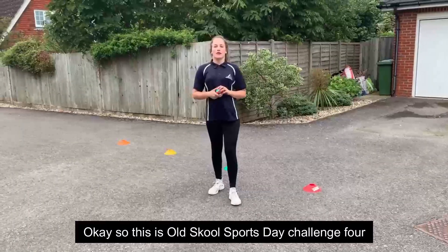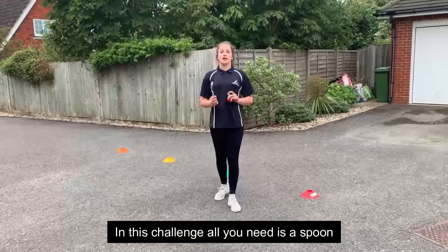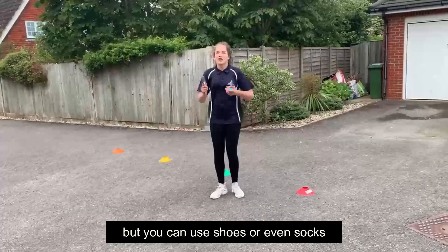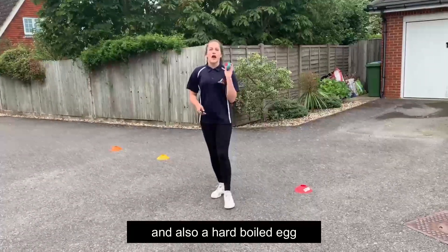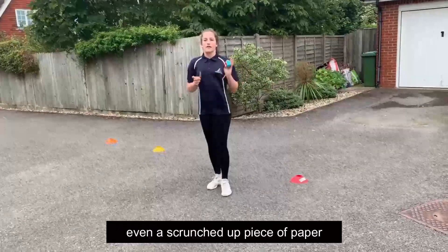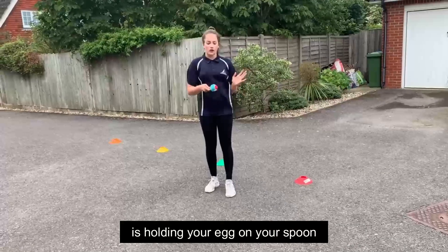This is Sports Day Challenge 4, called the egg and spoon race. All you need is a spoon, four markers — I'm using coins, but you can use shoes or even socks — and a hard-boiled egg. I'm just using a tennis ball, but even a scrunched-up piece of paper will work just fine.